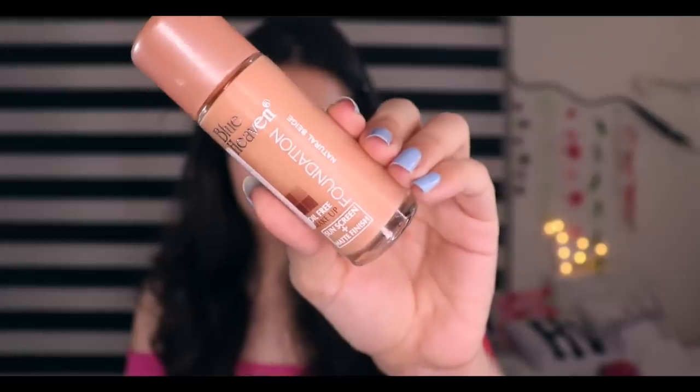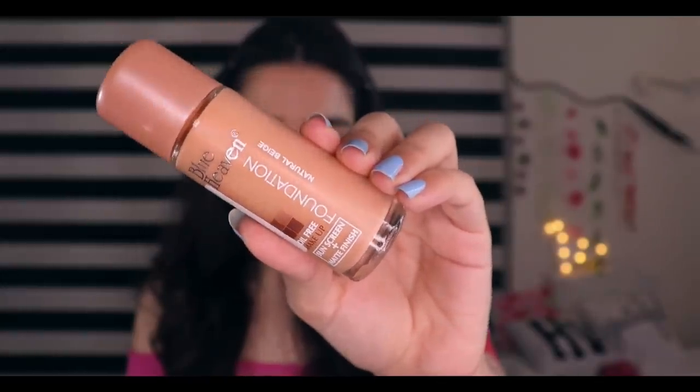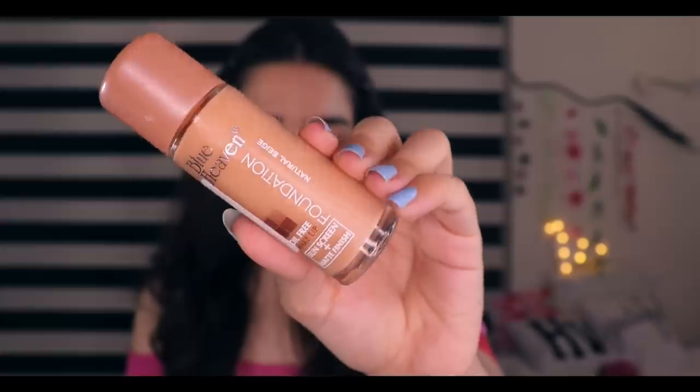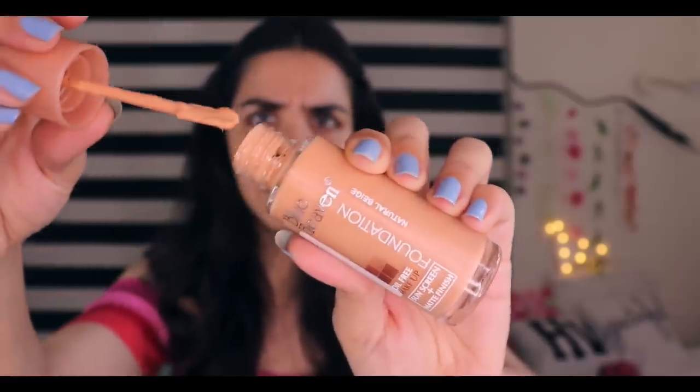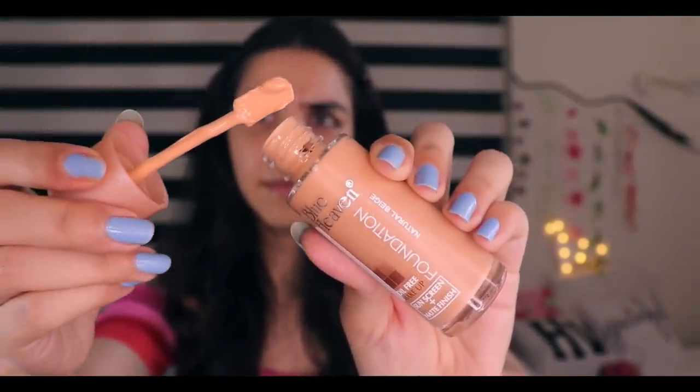For the foundation, we have a Blue Heaven foundation. It's oil-free with a matte finish, and there is also sunscreen, though I don't know how much SPF. I put the foundation here but not here. There's medium buildable coverage. It's actually matte finish — I have no need to put powder on it. Superb! It's a little bit different; I've never used an applicator like this.